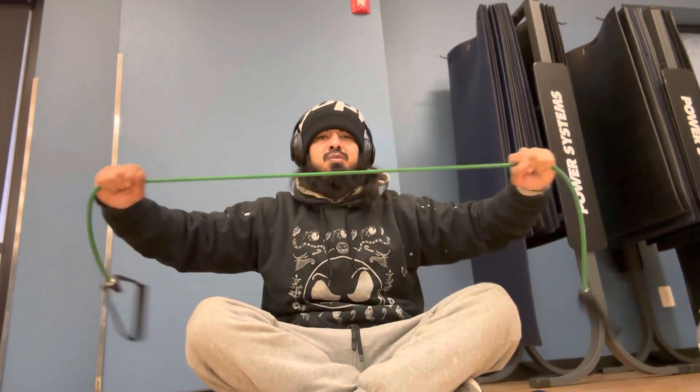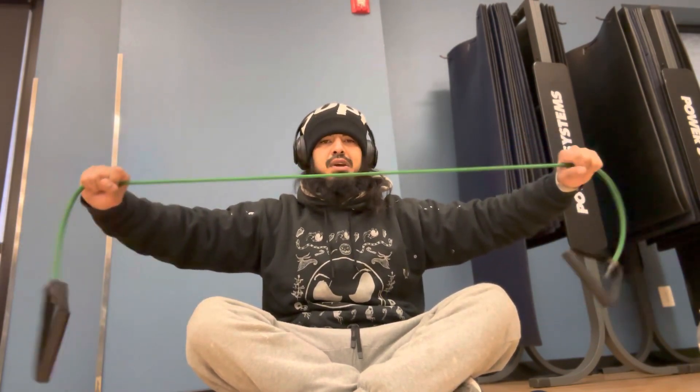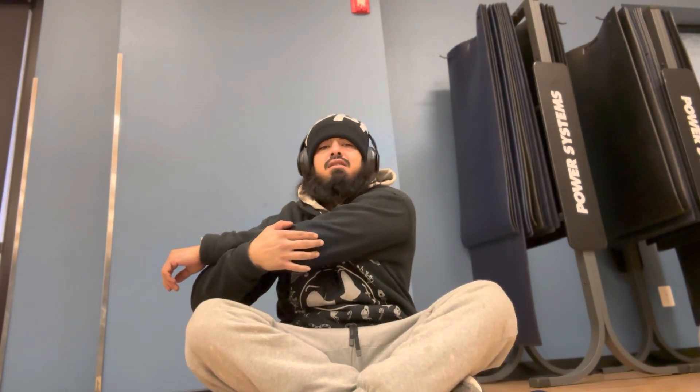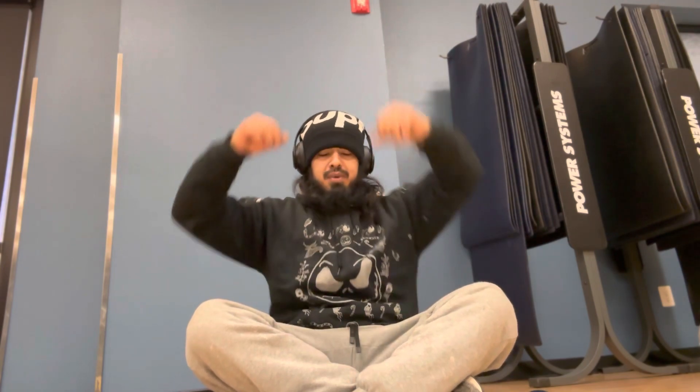I used to never use resistance bands, but I noticed now that I do, my body would be way warmer when I actually start working out again — the pull-up and push-up motion. So stretching arm across the body, stretching hand behind the head.